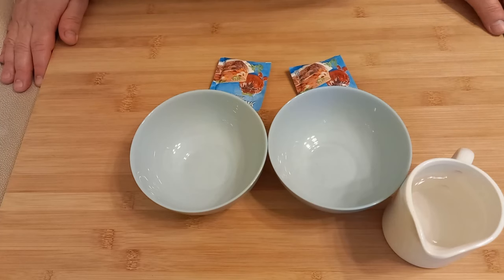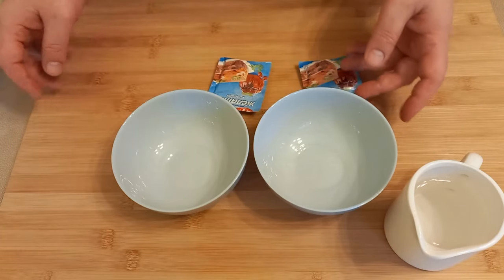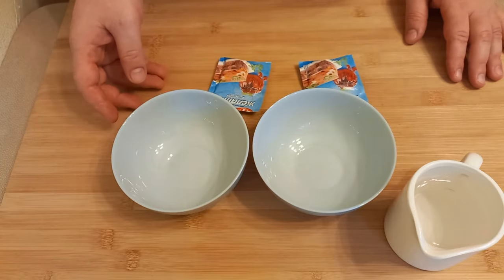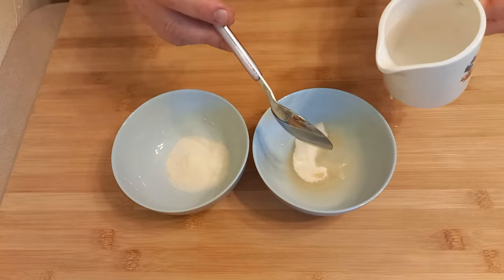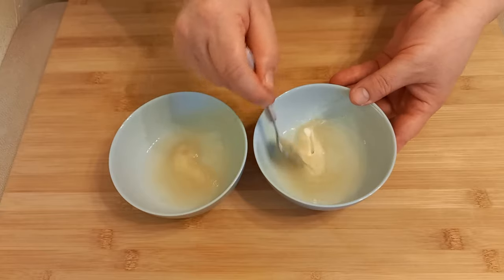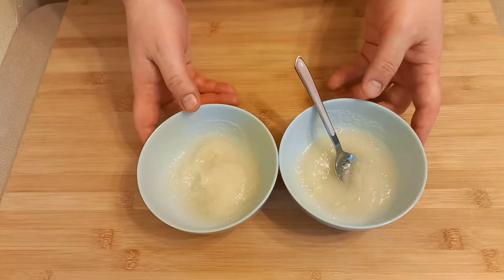While the base is in the refrigerator, prepare the gelatin. In separate small bowls, dissolve the gelatin in cold water — one packet for the cheese layer and another packet for the berry layer. Pour 3 or 4 tablespoons of water over each packet of gelatin. Mix well and set the gelatin aside to bloom.